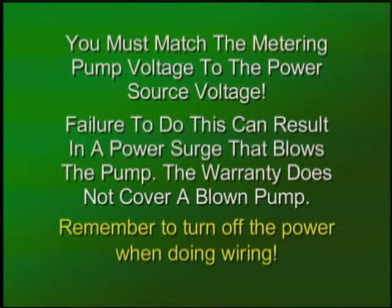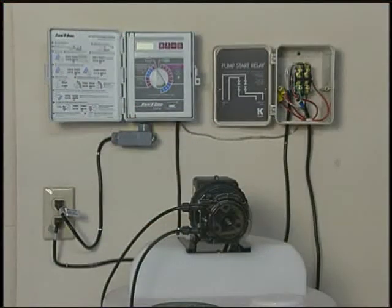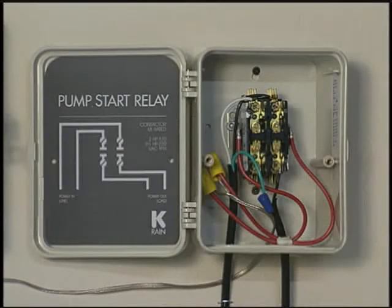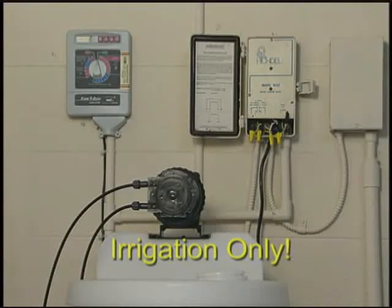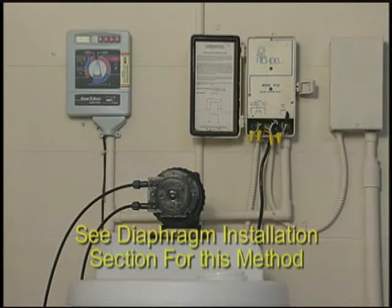Remember to turn off the power when doing your wiring. With this first method, you will need to install a new relay in addition to the existing relay for the well pump. First, locate the pump start circuit and the common on the timer, referring to the timer manual. Hook up the relay to the circuit, wire the metering pump to the relay, and then connect the relay hot wire to the power source. This first method can also be done with a diaphragm pump. The second method of connecting up the metering pump is employed where the well pump is used for irrigation only, and will be illustrated using the diaphragm pump in the next section.